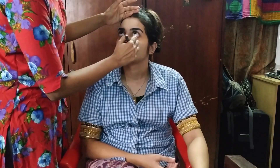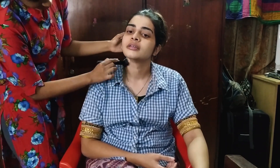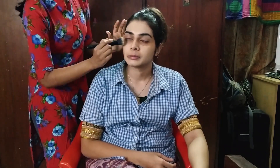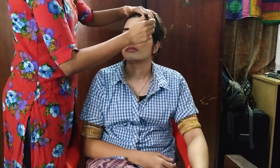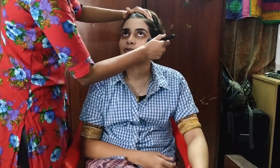I'm going for a DIY foundation mix. I'll use MAC Studio Fix Fluid in shade NC20 plus Revlon Super Stay Foundation in shade Ivory — mix these together for a perfect shade match. This gives a flawless look.